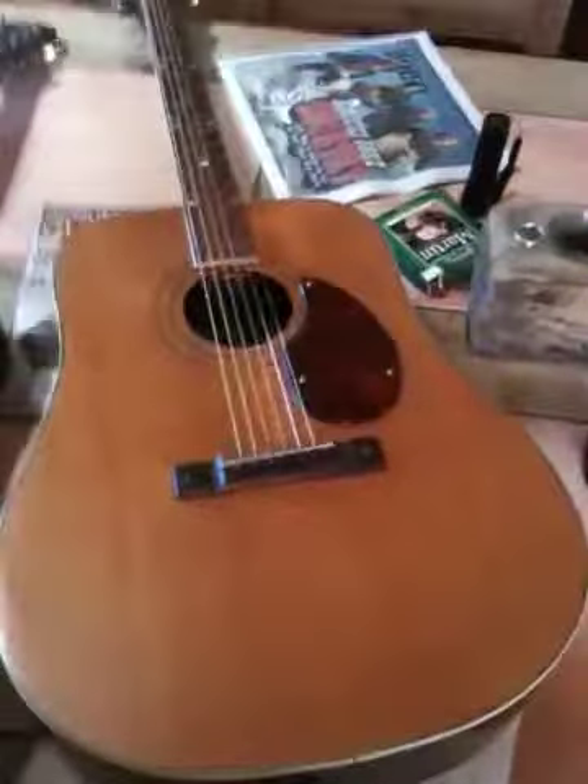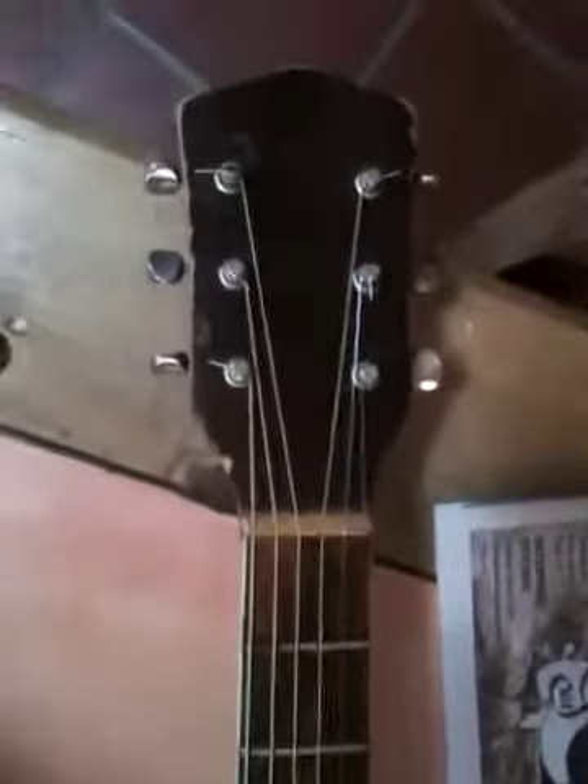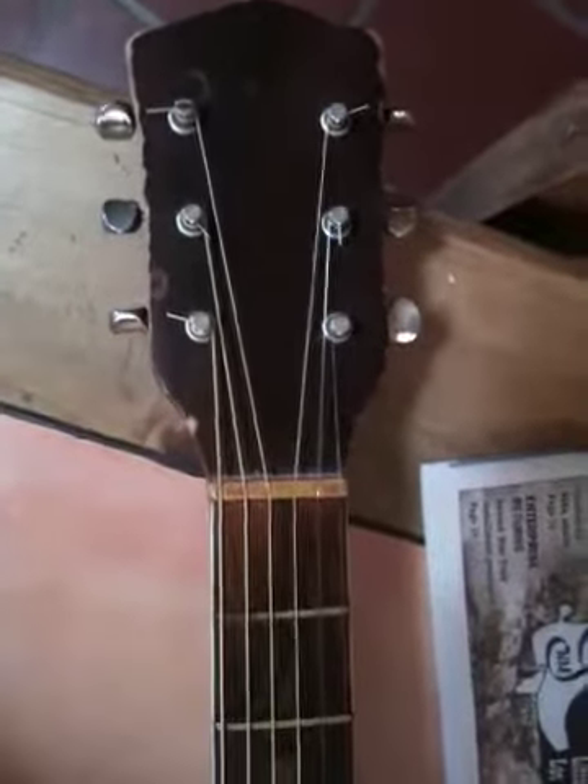Well, this is kind of interesting. I got this guitar here. It's an old K, and I'm thinking it might be from the 1950s. I got it off freecycle.org and it didn't have any strings, didn't have any bridge pins, and I took it to Hubbard's Music Today.